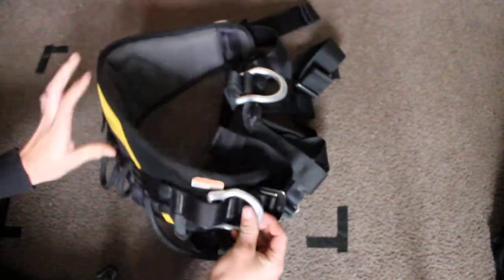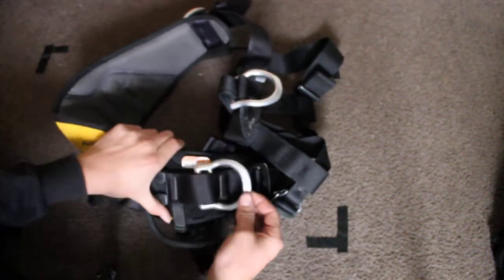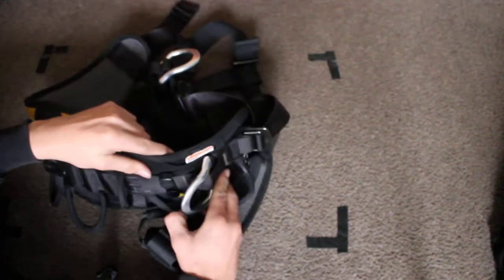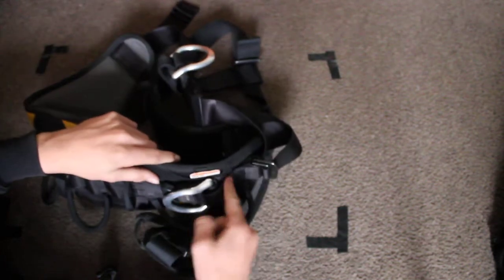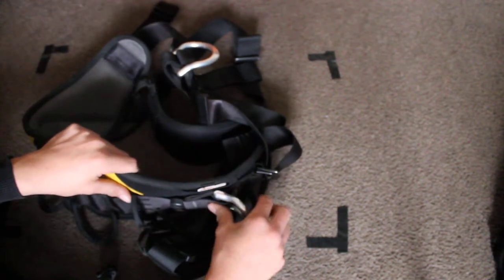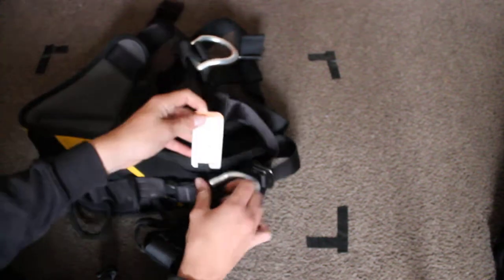Now we'll turn it around to the side. You have your work positioning rings, which are like this. When you flip them back, they stay back, as you can see. Very nice functioning, they're easy to turn, but they've got an inbuilt unit which keeps them from twisting themselves back.